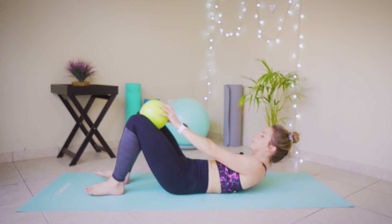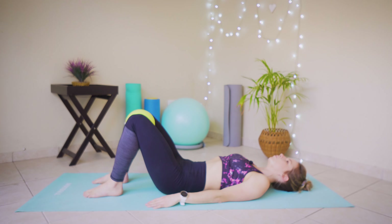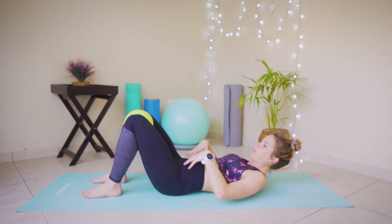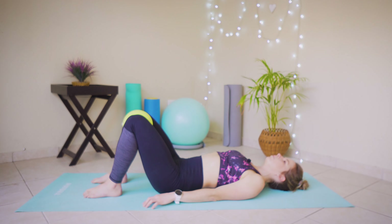Draw that belly to spine, sucking in that pelvic floor. Place that ball comfortably between your knees and start with some pulsations. Make sure that your pelvis is in a neutral position, feet are fist-width apart from one another and a foot and a half away from those glutes. Inhale and exhale squeezing those knees towards each other, inhale release. Keep going — squeeze your inner thighs and glutes together. Feel that activation into those abdominals. Hold for ten, nine, eight, seven, six, five, four, three, two, one and release.